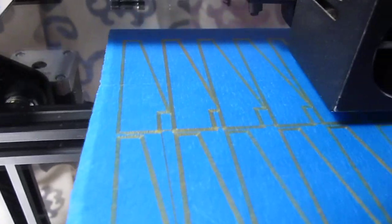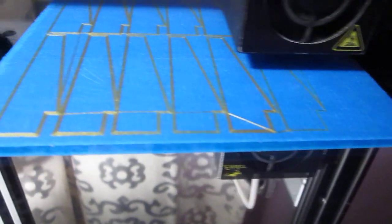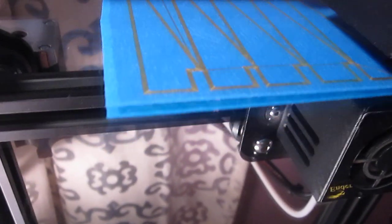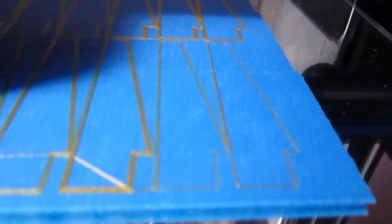This print is 14 individual items — they're all identical, there are 14 of them. This is the skirt portion of the print, showing the skirt all the way around from the very beginning. They're triangular shaped pieces.